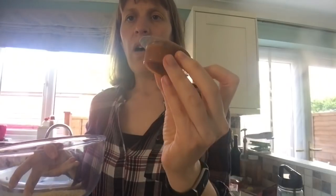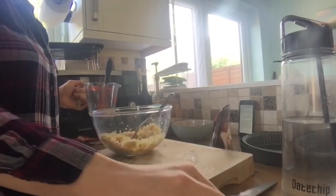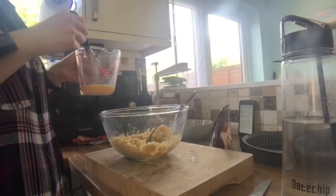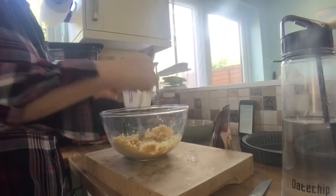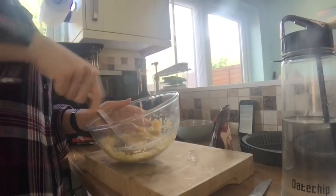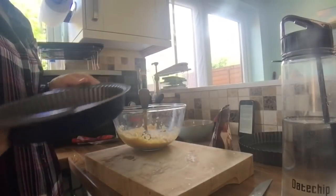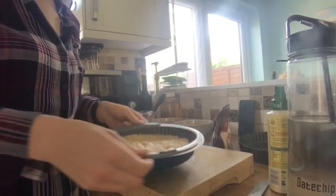That is my 100 grams of couscous. I'm going to use a no-chicken stock pot, which is free on Slimming World, and add the hot water and stock cube and leave it to soak up the water. My couscous has been soaking for a few minutes. I've got one beaten egg — I've also added some salt and pepper to the couscous — and I'll mix the egg in and stir. Then I'm going to take a 20-centimetre flan dish and pour this mixture in.